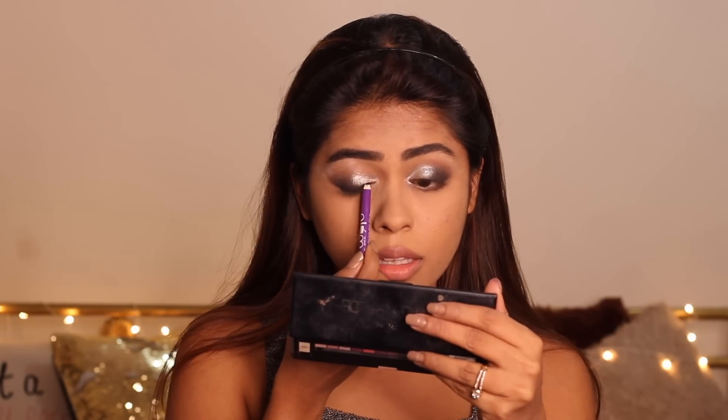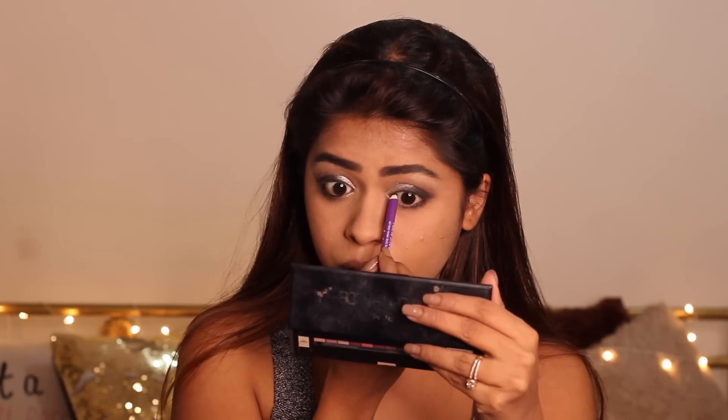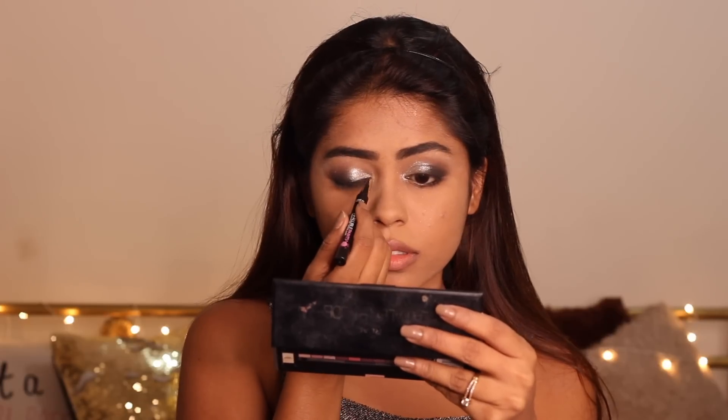I'm now going ahead with my Plum kajal in shade black to tight line my upper lash line and define my lower lash line. People often skip tight lining the upper lash line, but trust me, this one step can make so much of a difference to how your eye eventually looks. I'm now using my L'Oreal Infallible eyeliner to create a very thin line — just barely there, but it really makes a difference when you apply your mascara.